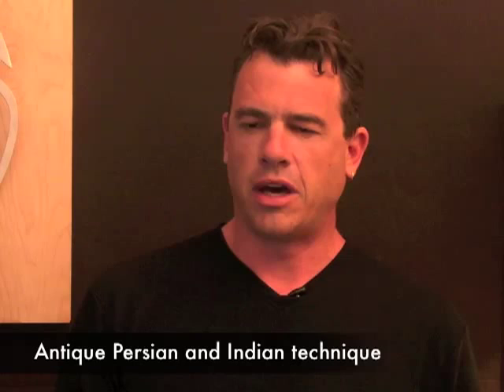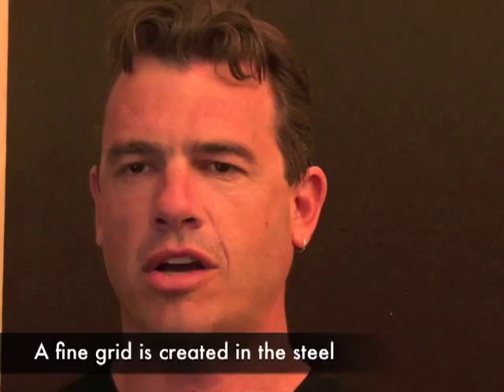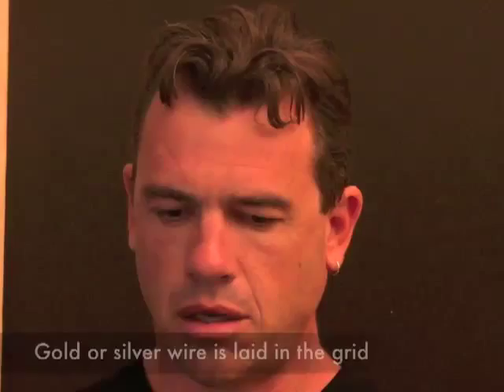We're going to talk about Kafgari, which is an ancient art of inlaying gold and silver into tool steel. Kafgari goes back hundreds of years and defines the art of inlaying 24 karat gold and in some cases sterling silver wire into a crosshatch grid in tool steel. The process is to create a very fine crosshatch grid in the tool steel, then lay a wire pattern into that grid and burnish the gold or silver down into the grid so that the softer gold or silver is mechanically bonded into that very fine crosshatch pattern created by hand.